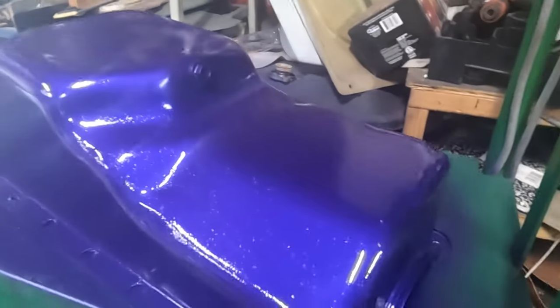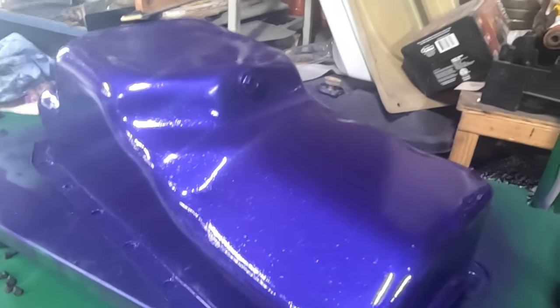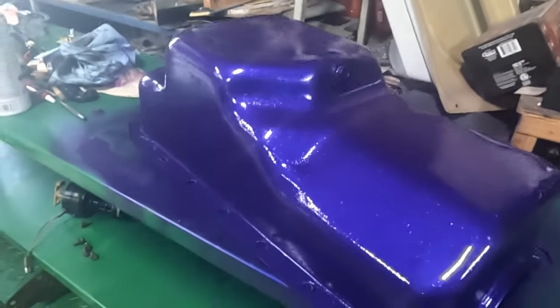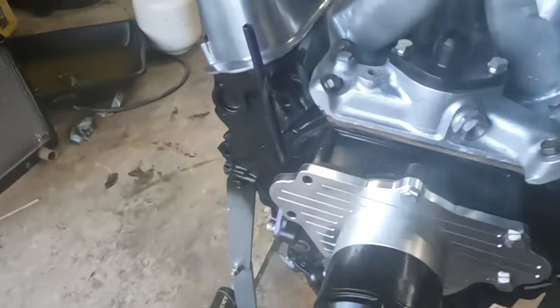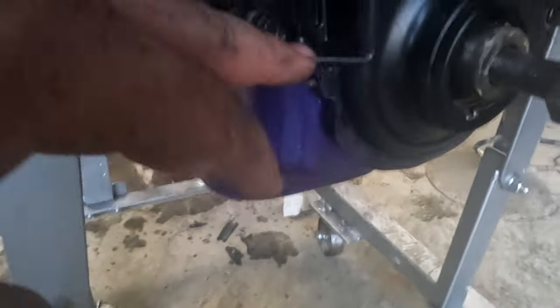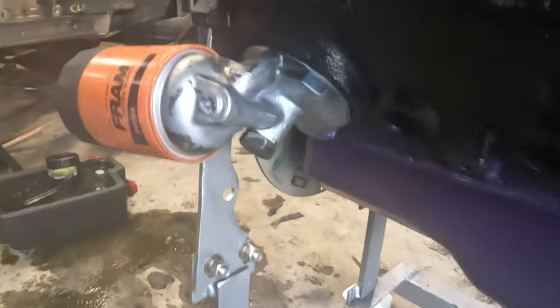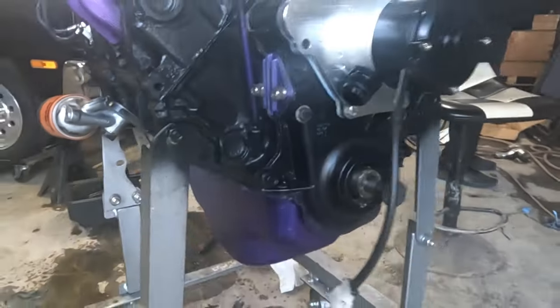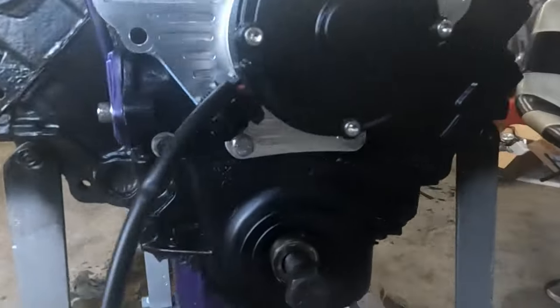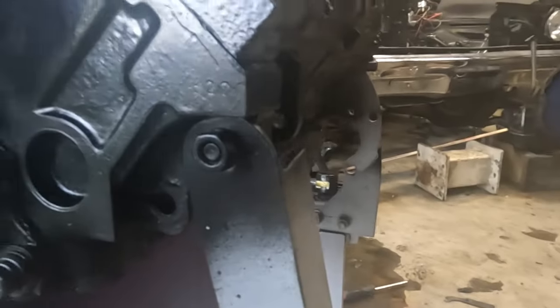We're going to keep going through this and I'll be giving you periodic updates. We got the new seal put in the front, got a new pan gasket on it, got that pretty purple pan on there that nobody's ever going to see. I just didn't want a leak — I'm really paranoid about leaking at the racetrack.